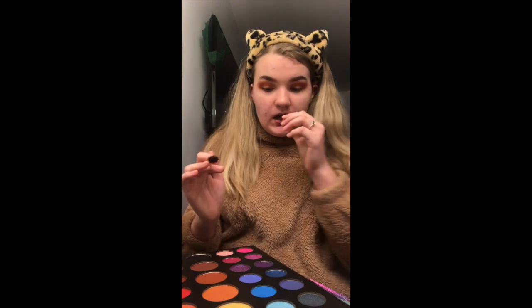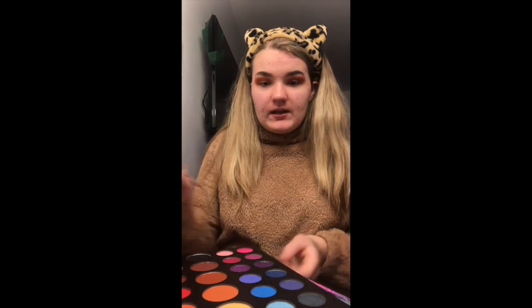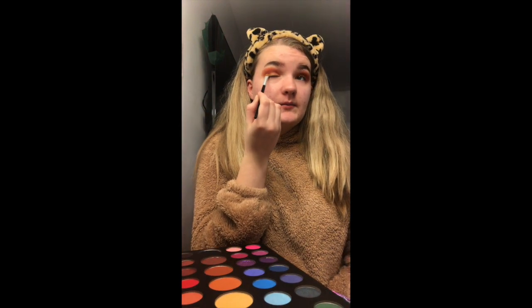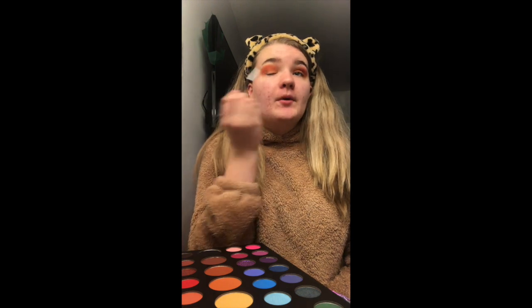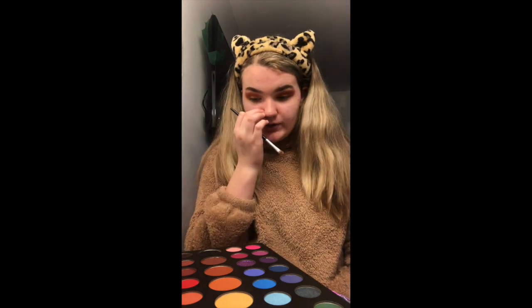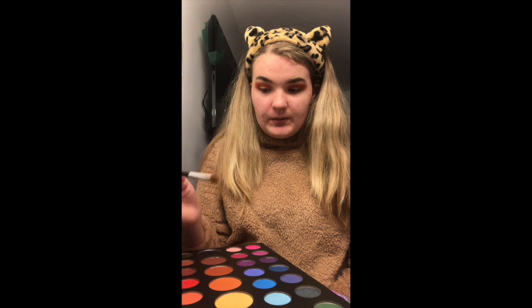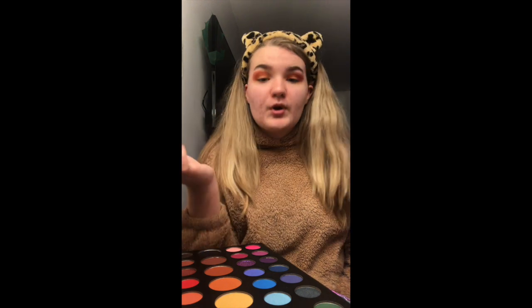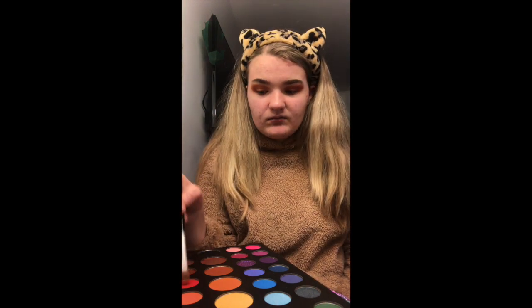I've put the darker eyeshadow in my crease and now I'm going to go in with the red and put it in my crease as well, but not too much — I don't want it to look like a red eyeshadow look, I want it to be orange. So just a little bit. You're probably not going to notice it really, but oh well.